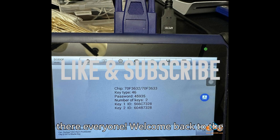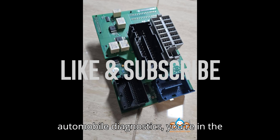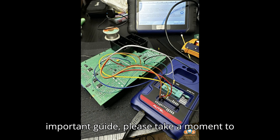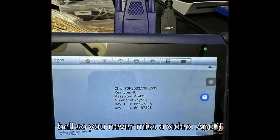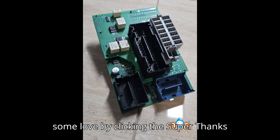Hey there everyone, welcome back to the channel. If you're into mastering automobile diagnostics, you're in the right place. Before we dive into this important guide, please take a moment to hit that subscribe button and ring the bell so you never miss a video. And if you find this information useful, show some love by clicking the super thanks button.